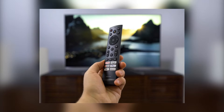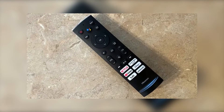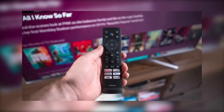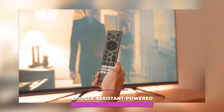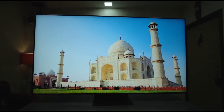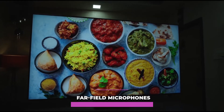A click-button remote control is included for effortless navigation, along with a few shortcut buttons to well-known streaming services like Netflix and Disney+. The remote also comes with Google Assistant-powered voice control. The Hisense U8G TV now technically acts as a smart speaker, thanks to built-in far-field microphones.